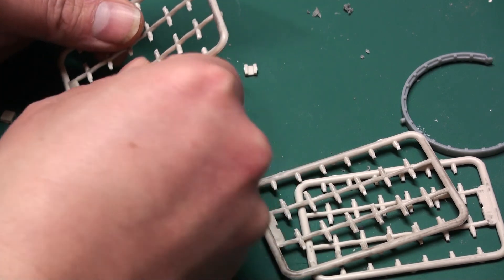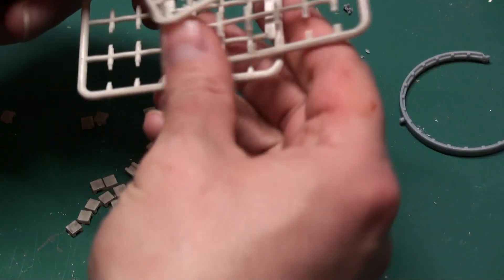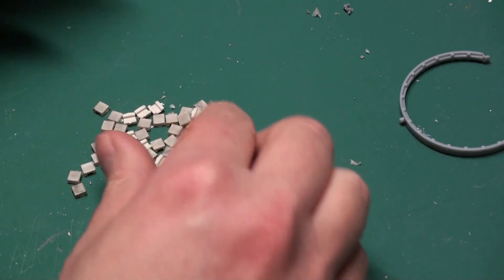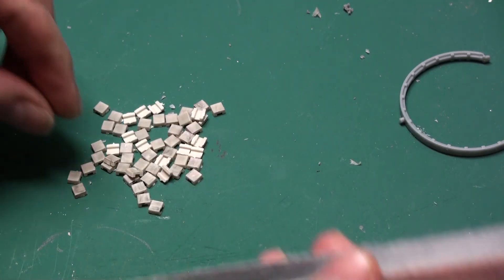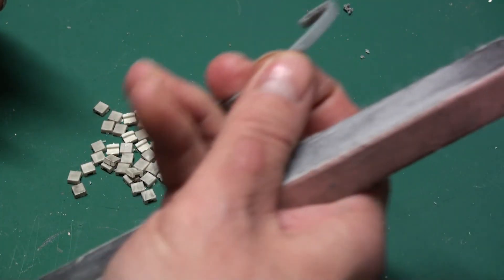That's the last of the cushions — I've got a lot of them right now, three complete sprues with cushions, all removed. And now, joy upon joy, I have to sand all of them before I can actually attach them to the rings.